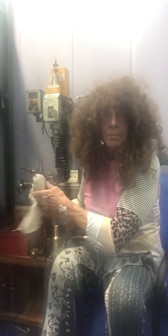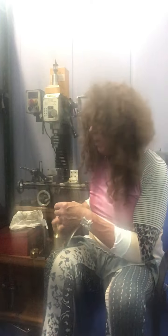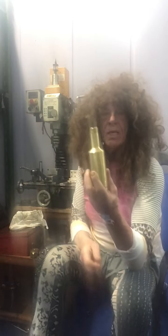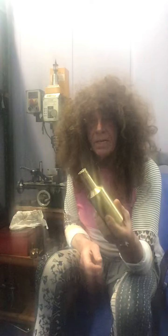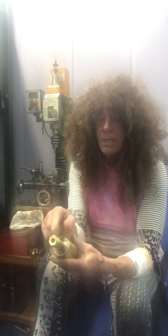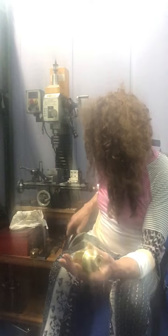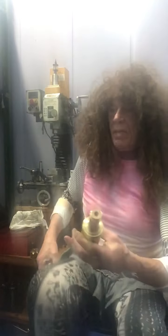Here we have the finished product on the mini lathe. It's all threaded. I'm just going to mill in a keyway slot later on. One inch, one-thousandth of an inch over. It's already threaded.